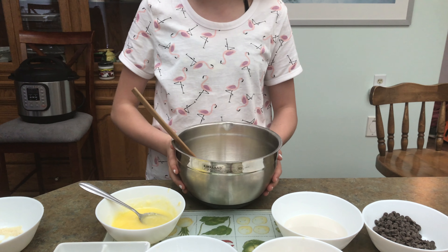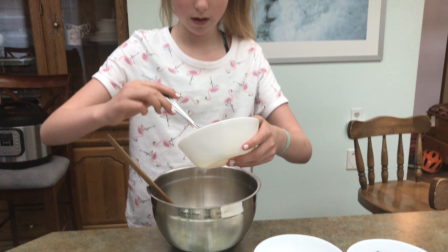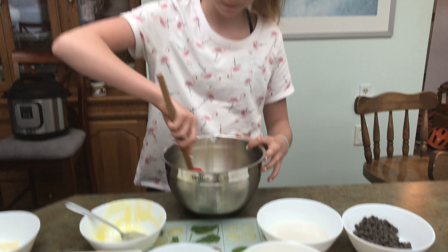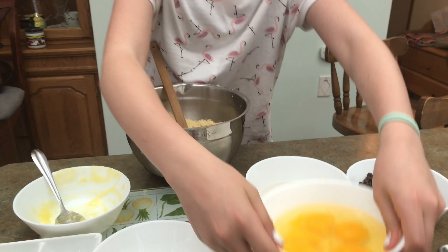Now we're going to melt some butter — I already melted it and I'm just going to pour it into this mixture. I'm just going to give that a quick stir. Now that we have that mixed up, we are going to get our eggs and we're going to pour our eggs inside.